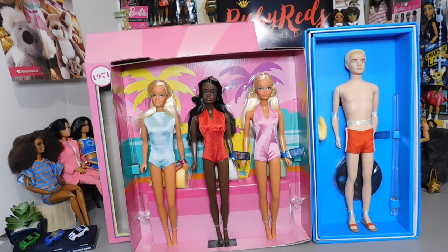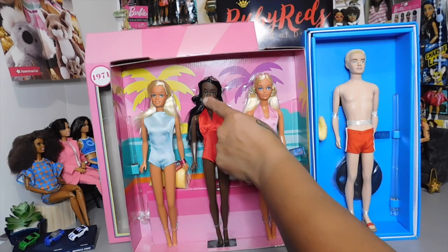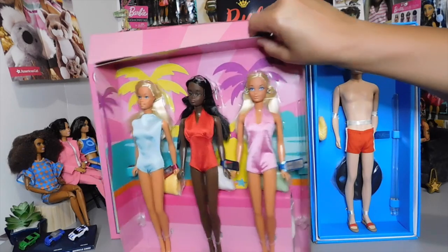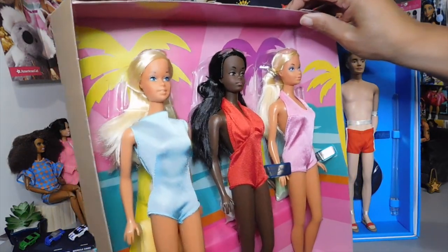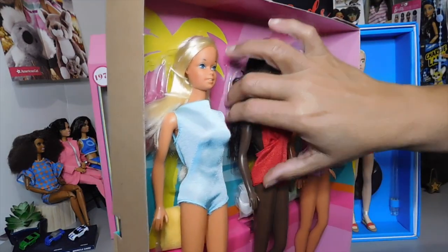Thank you so much for stopping by and sharing your time with me and my new additions. I kind of did unbox them — I just didn't remove them from their packaging because it's just not in the cards right now. But I'm so excited about my new dolls. Look at old Christie over there — she ain't got a serious look. Check her out — she has got it going on. I love these dolls. She is beautiful. All of them are beautiful. The whole set's beautiful. I'm really, really pleased about my new additions.